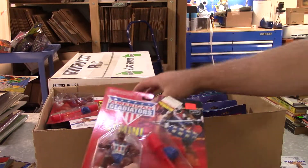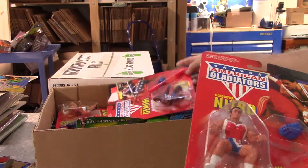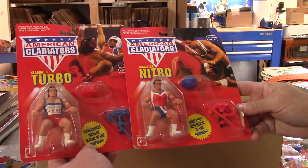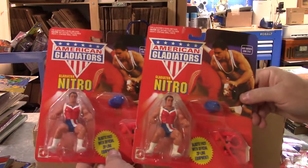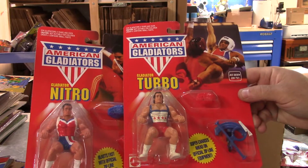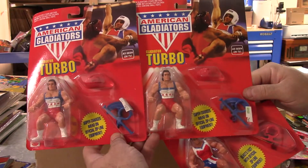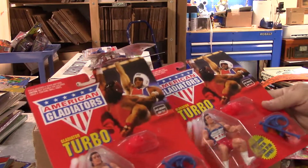I did sell a couple of Geminis not too long ago but they're not fast sellers - even the play sets and gym sets. Looks like these are all Gemini and Nitro so far. There's a Turbo - looks like there may be a series two. Nitro must not have been the popular dude back in the day because there sure are a lot of those. There's another Turbo - same figure, just one has a haircut. Twin Turbo.